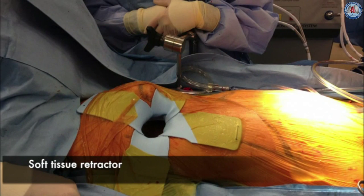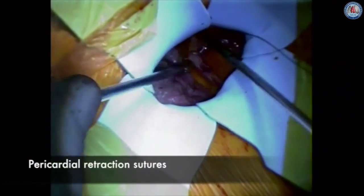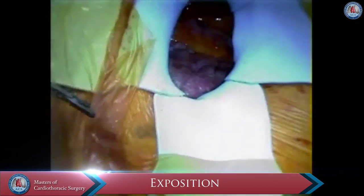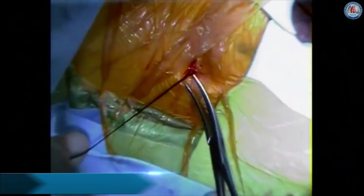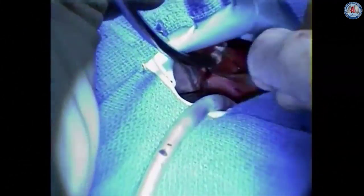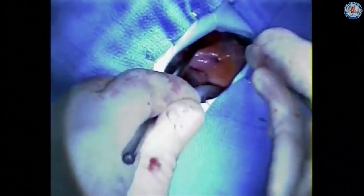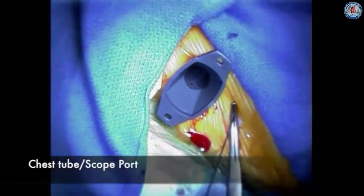A right mini thoracotomy incision is then made in the submammary crease and tunneled up to the fourth intercostal space. The chest is entered through the fourth intercostal space and a soft tissue retractor is used. Care is taken not to do any rib spreading in order to minimize post-operative pain. Pericardial stay sutures are placed in the pericardium and brought out through the lateral chest wall to expose the right atrium and interatrial septum. Dissection of the pericardium is performed up to the ascending aorta and then down to the diaphragm. A port is placed usually in the sixth intercostal space and a camera is used to improve visualization during the case.